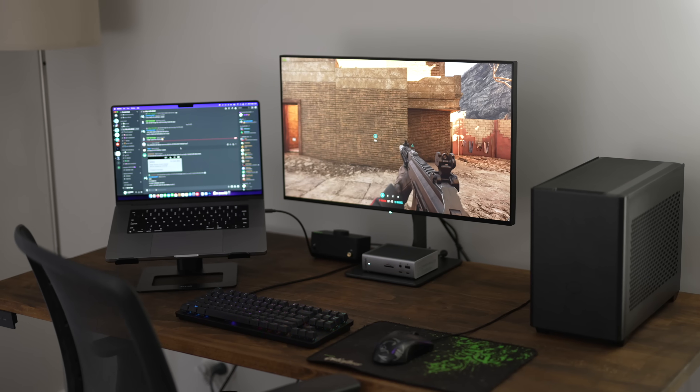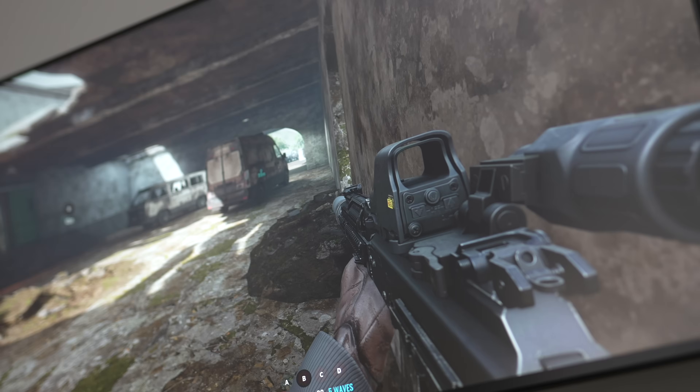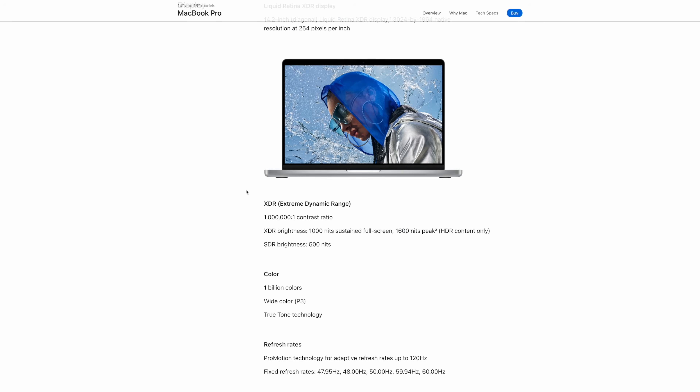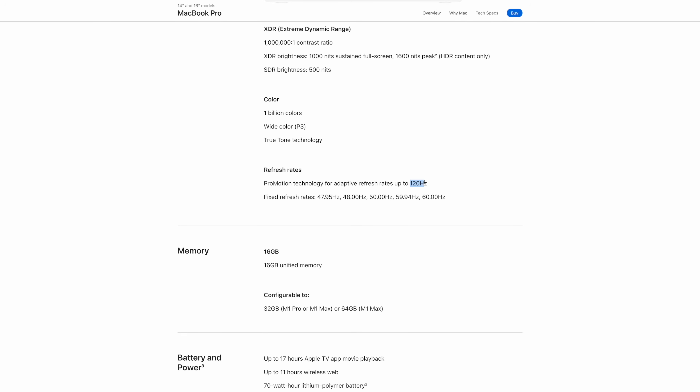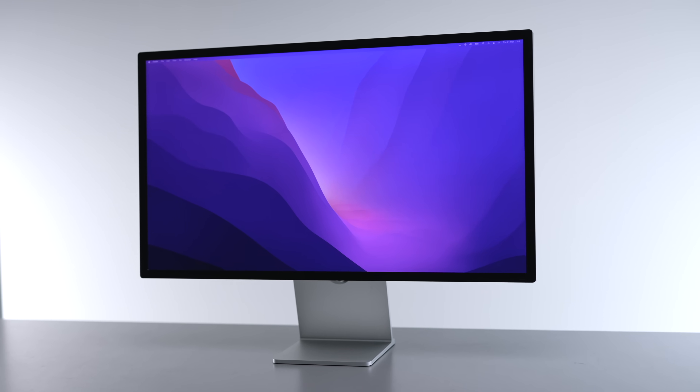About that high refresh rate: screens these days are typically 60Hz, which means the image on screen is refreshed 60 times every second. Traditionally MacBook screens are 60Hz as well, with the exception of the most recent MacBook Pro, which features ProMotion — allowing the screen to intelligently switch between refresh rates up to 120Hz. And before you ask, no, the Studio Display does not have ProMotion, so it's locked to 60Hz.